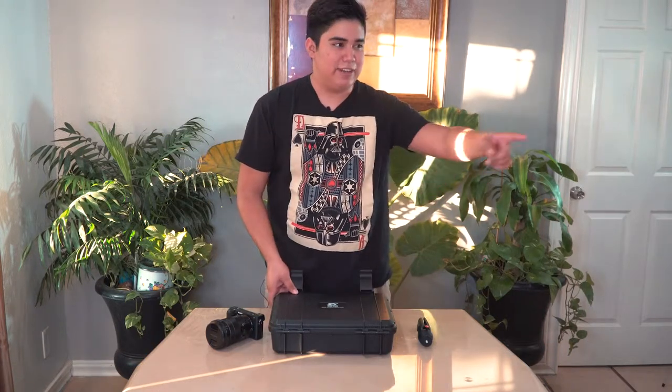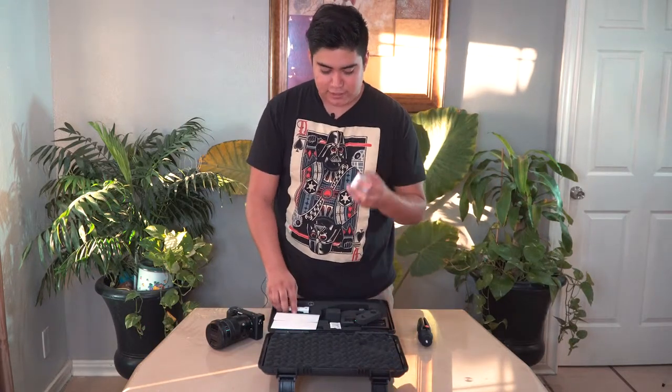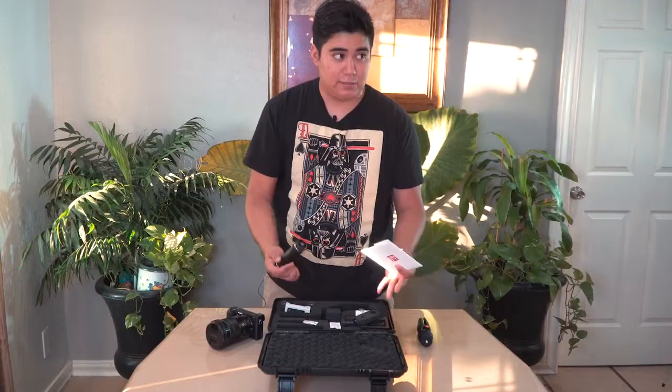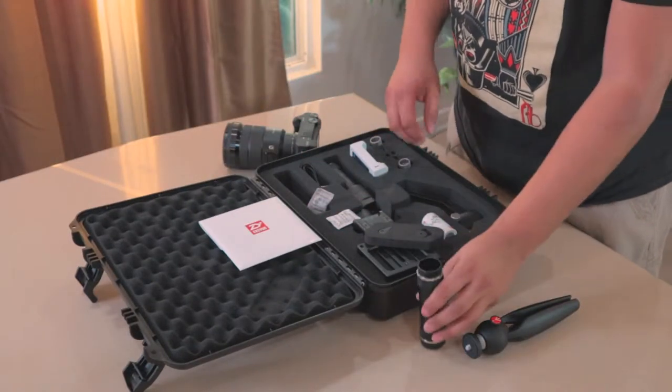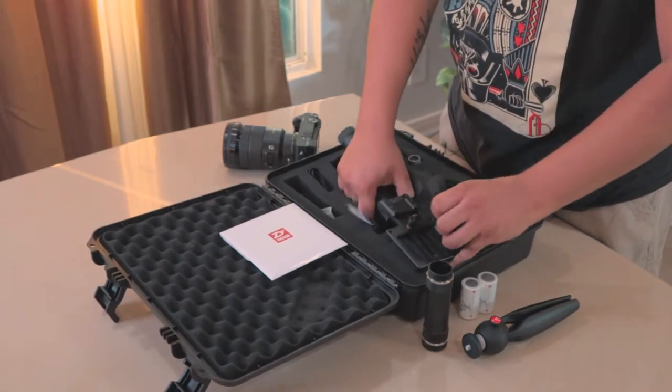Shout out to my wife because I'm using her camera. Let's open up the gimbal — you get your batteries, your chargers, everything. He hasn't used it, so everything is still in the box, which is amazing. It makes the experience even better. So first off, take everything you need for your gimbal.